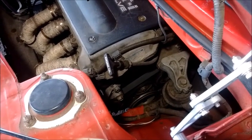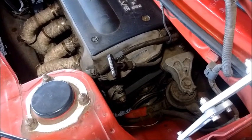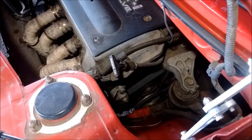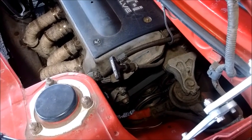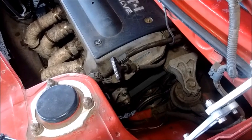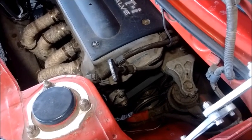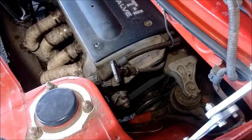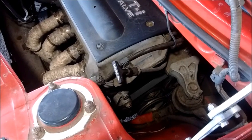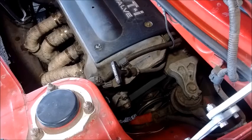The crankshaft pulley is situated at the very bottom of the engine and you can see it in the bottom of this frame. Why would you want to remove it? Well, you might want to investigate an oil leak coming from the oil seal and possibly replace the oil seal that's behind the crankshaft pulley. Or removal of the crankshaft pulley is one of the first early steps in removal of the timing cover, in case you need to access behind the timing cover for whatever reason.